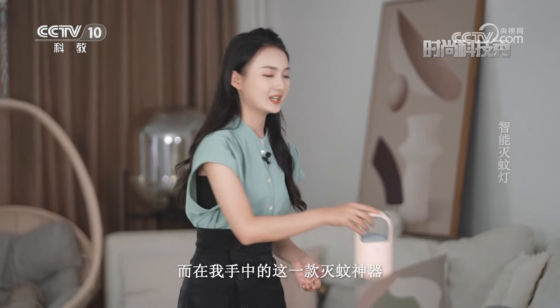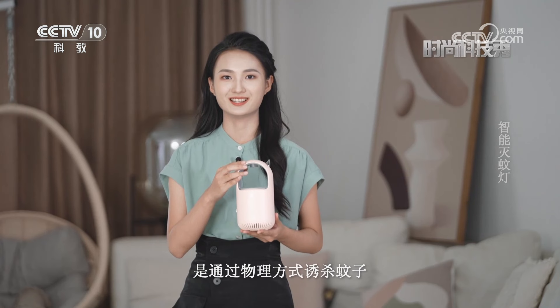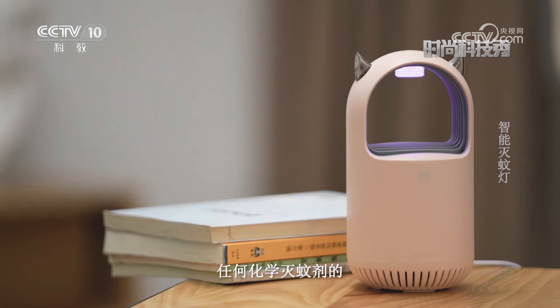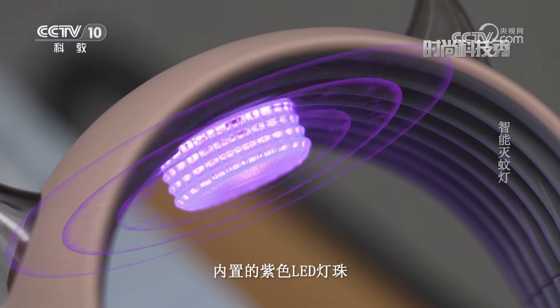接下来介绍时尚新科技——智能灭蚊灯。夏季一到天气炎热，蚊虫突然增多，谁都难逃被蚊虫叮咬。传统的灭蚊器通过化学方式灭杀蚊虫，长期使用对身体有害。在我手中这款灭蚊神器是通过物理方式诱杀蚊子，健康环保，对身体无害。这是一款不需要添加任何化学灭蚊剂的智能灭蚊灯，内置紫色LED灯珠。